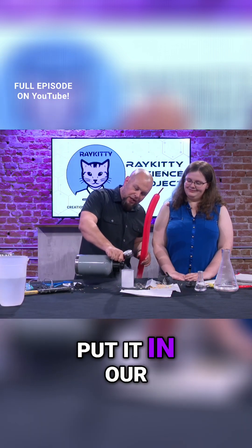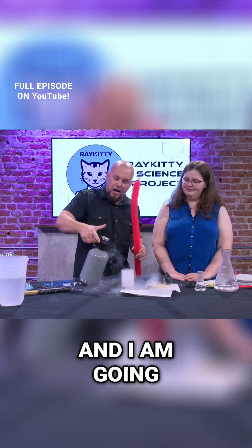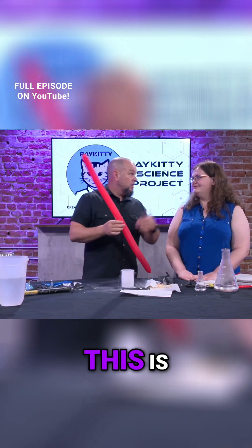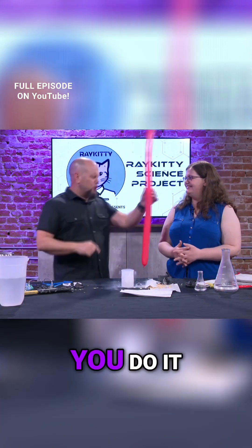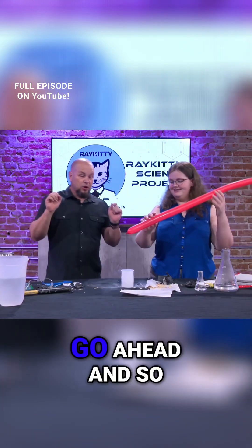What we're going to do is get some liquid nitrogen and put it in our little beaker here. I'm going to put this balloon into it — or do you want to do it? Okay, you do it. Actually, Haley's going to put it in there. I'm going to cover my ears — go ahead.